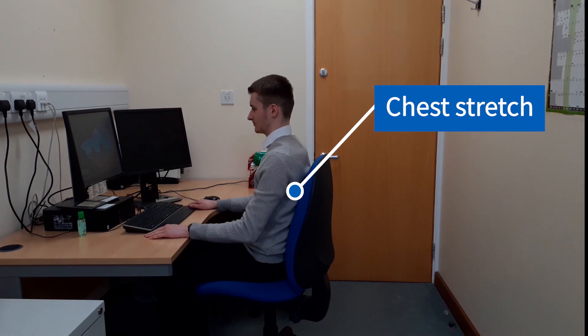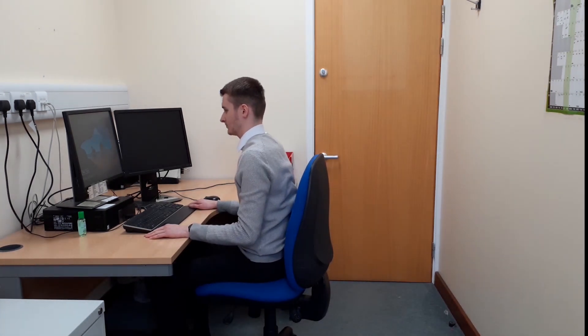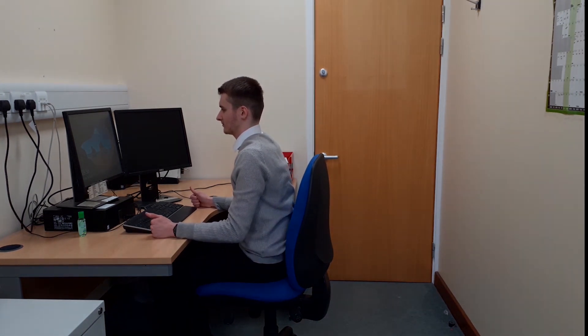Chest stretch. Sit forward from the back of your chair. With your thumbs pointing forward, open your arms out to the side until you feel a stretch in front of your chest. Aim to switch the muscles on between your shoulder blades by gently drawing them together. Hold this stretch for 20 seconds.